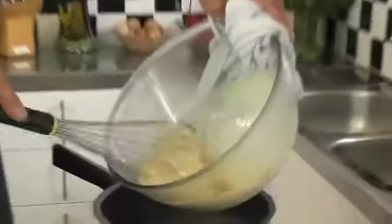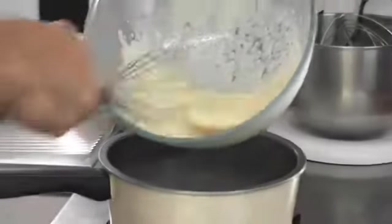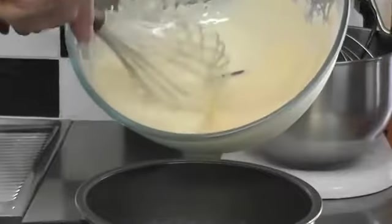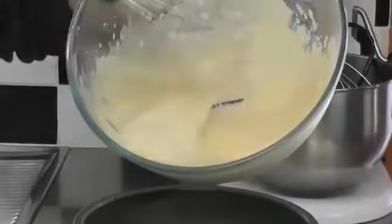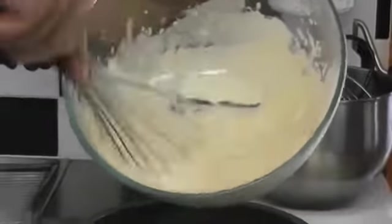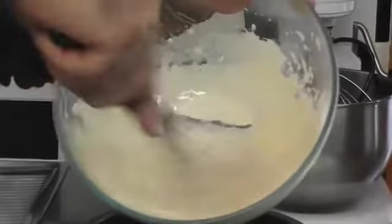See all that aeration happening? It's starting to thicken up already. It should double in size and be really thick and creamy and beautiful. It's actually starting to rise heaps already and that's been about three minutes. You can see now it's becoming thicker all the time — like soft peaks — and that's what you're really after. It's actually increasing in volume again now.